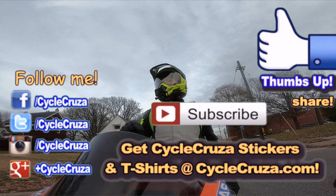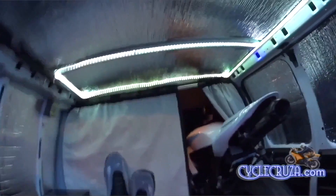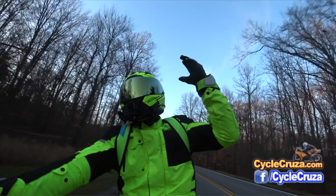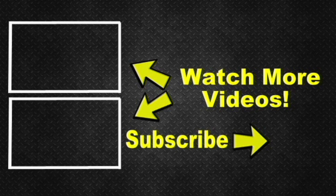Hit thumbs up, share this video, and comment — I appreciate all you guys. Don't forget to subscribe to my all-in-one motorcycle channel. Also check out my other channel, Bug Out Moto, which showcases a van I customized cheaply to live in with my motorcycle anywhere. As a courtesy, I've included two video playlists — one for new riders and one of my popular videos. Hit subscribe, I appreciate it — take care.